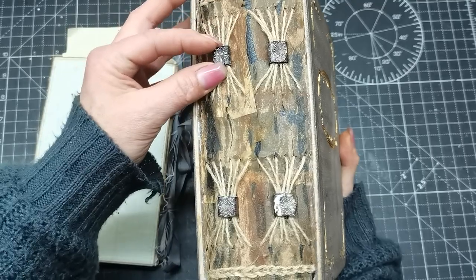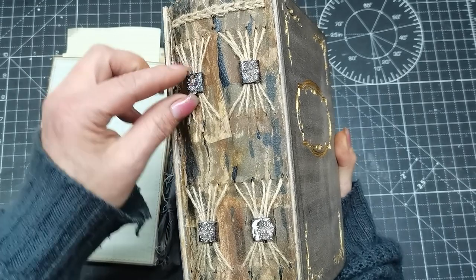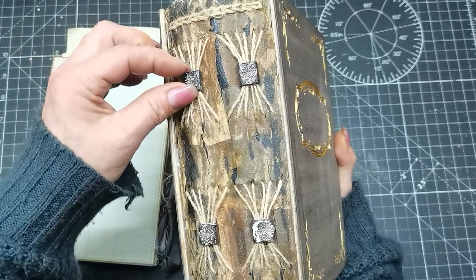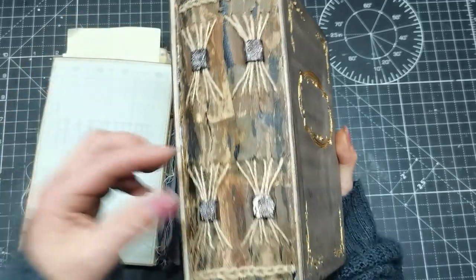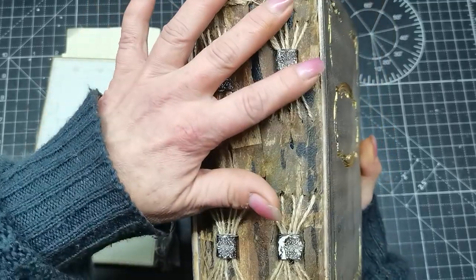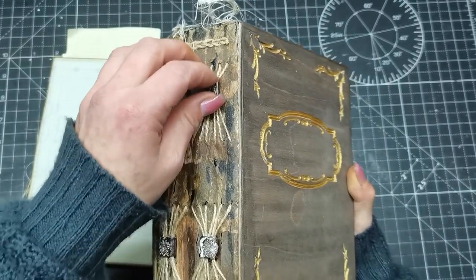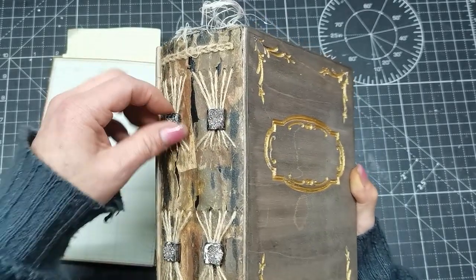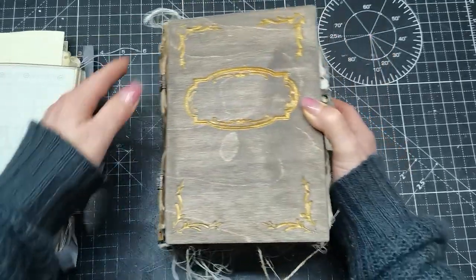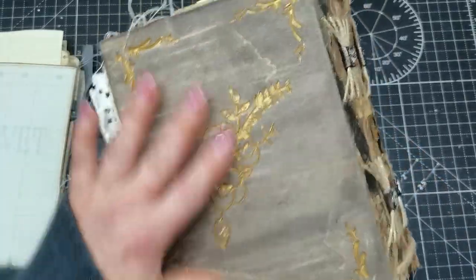This is a decorative spine made from book pages, and these are beads — beads is the right word — also made from book pages. There's also this decorative stitching you can play with; it's quite calming, kind of like a game, for when a person is nervous. So it has a decorative spine and all this beautiful drilling.